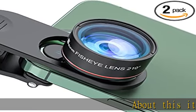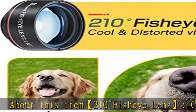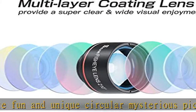About this item: 210 degree fisheye lens, create fun and unique circular mysterious pictures. Selvim 2022 upgraded fisheye lens helps you see the world from an interesting and unusual new perspective.